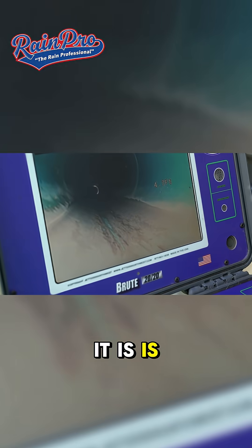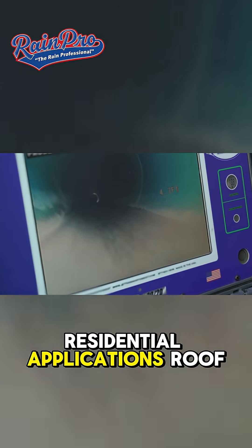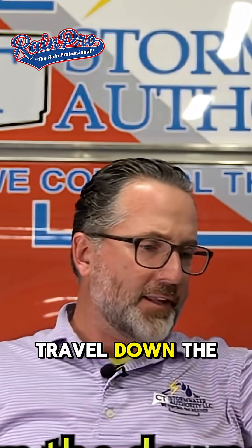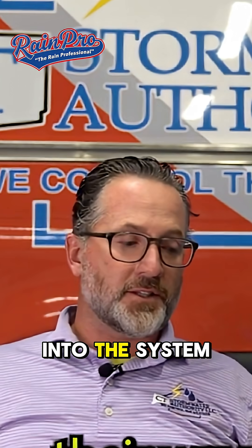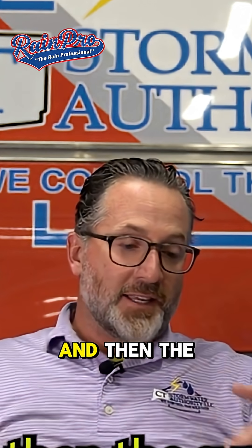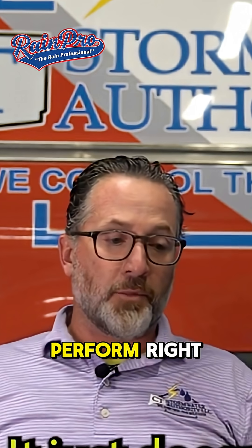A lot of times what it is is granules from the roof. In residential applications, roof granules just shed, go inside the gutter, travel down the downspout, and then make their way into the system. All that silting will actually dam up inside the pipe and hold a lot of water, and then the system is stifled.